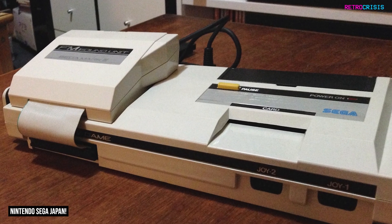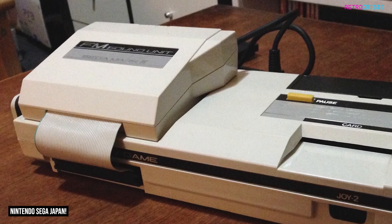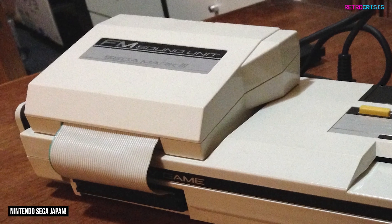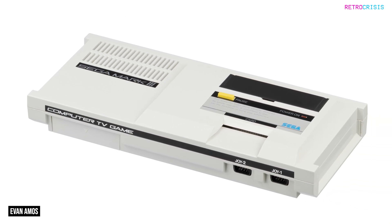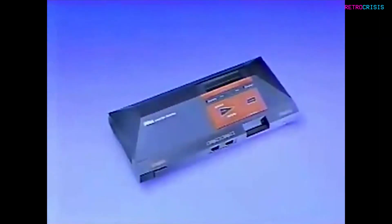In 1987, Sega released the FM Sound Unit, an add-on for the Sega Mark III, which was used to enhance the sound output of select Sega Mark III games. The Sega Mark III was eventually redesigned and released in Japan as the Sega Master System. Sega took this opportunity to integrate the FM Sound Unit into the Master System.